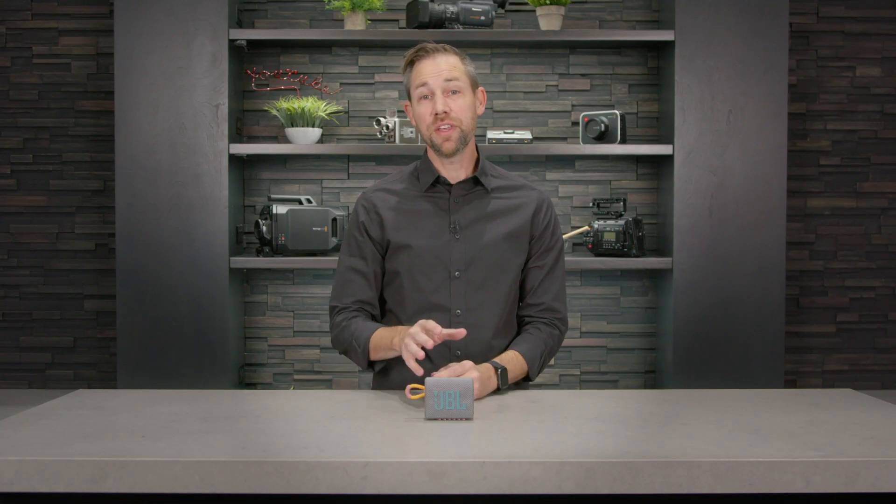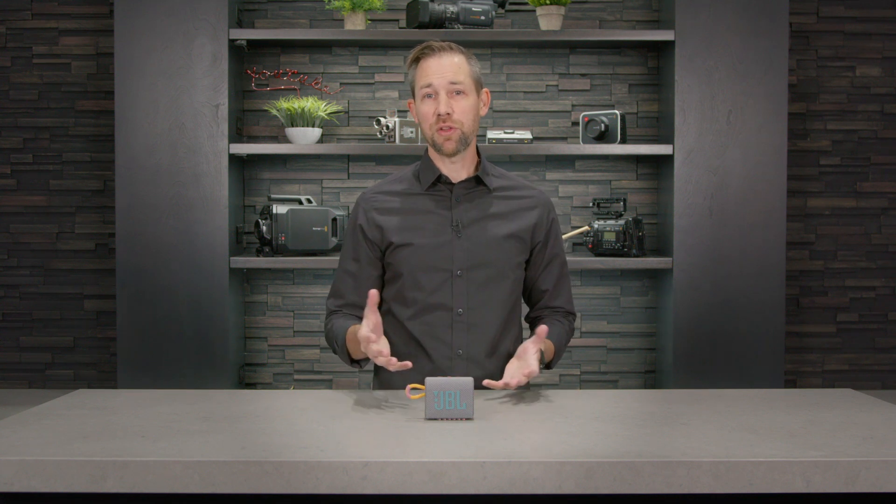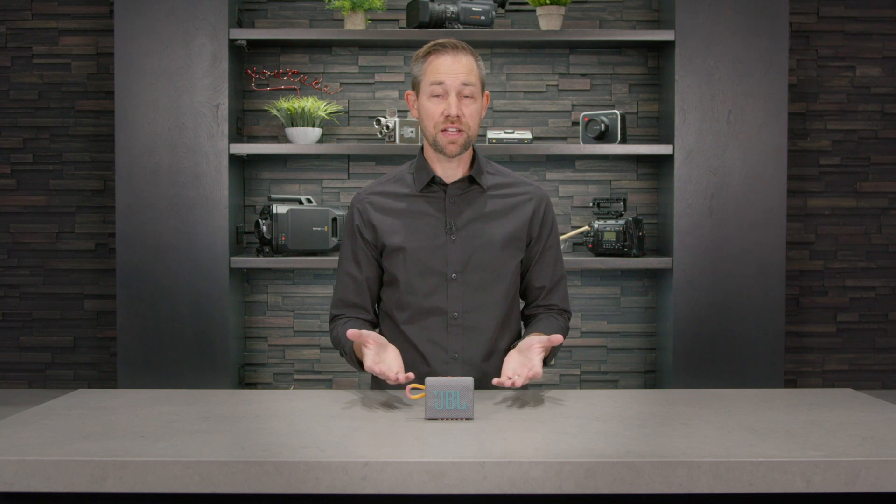Hi, I'm Carl from Abt and in this video I'll be going over the specs and features of the JBL Go 3 portable Bluetooth speaker. This is the follow up from the Go 2, and for a small speaker, there's a lot to like.